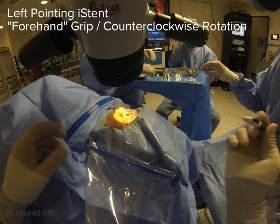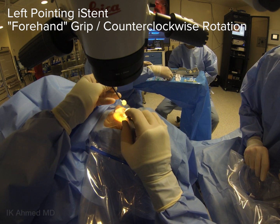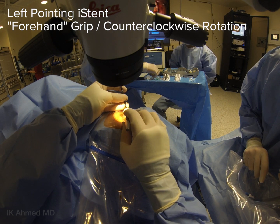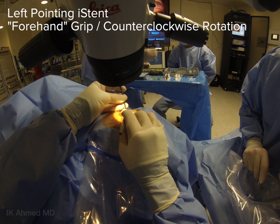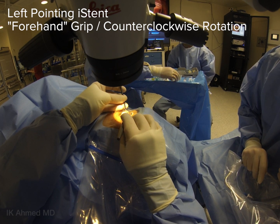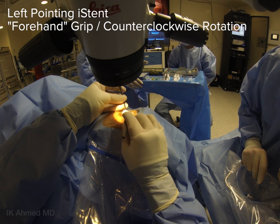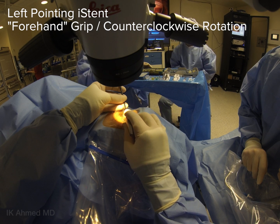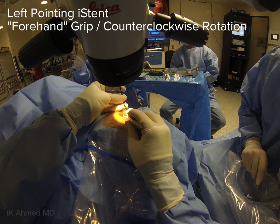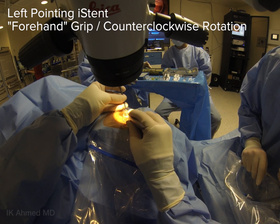We will start with the left-pointing eye stent, which is ideally placed anywhere from the horizontal midline to the left side of the angle — in this case, the inferonasal quadrant of a patient's left eye. The forehand grip is shown here, which is used to place the left-pointing eye stent in this position. Notice the hand position, which is very similar to holding a pen. Once the eye stent is placed within the canal, the hand is rotated about 30 to 40 degrees in a counterclockwise fashion to ensure the device follows the contour of the angle.